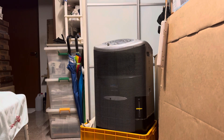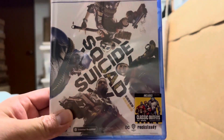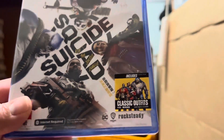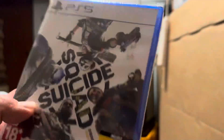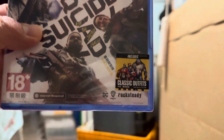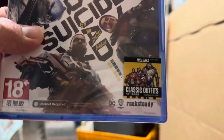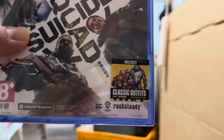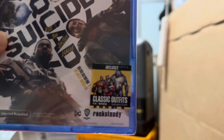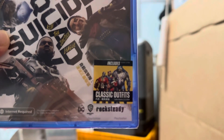Hi, this is Singtai here, back with another unboxing video. This time we are going to be unboxing the PS5 version of Suicide Squad: Kill the Justice League. This one is rated Mature M18 Plus, it says internet is required to connect to the game and you need a PlayStation Plus subscription to play the game online. This is by DC Comics, Rocksteady Studios and Warner Brothers Studios.